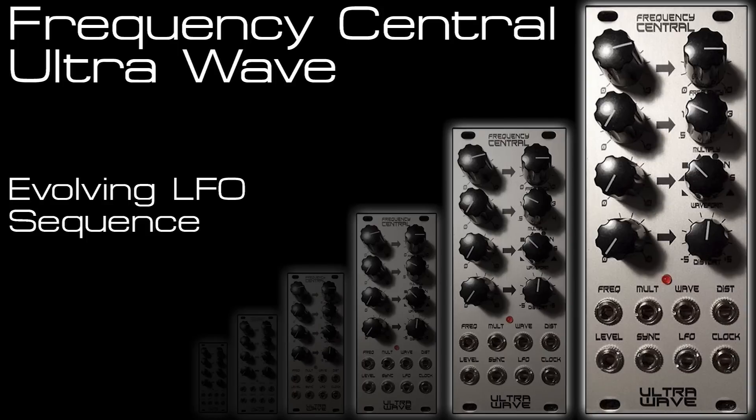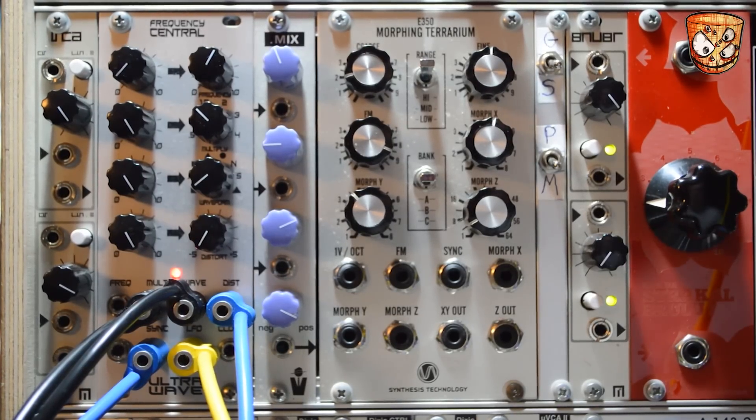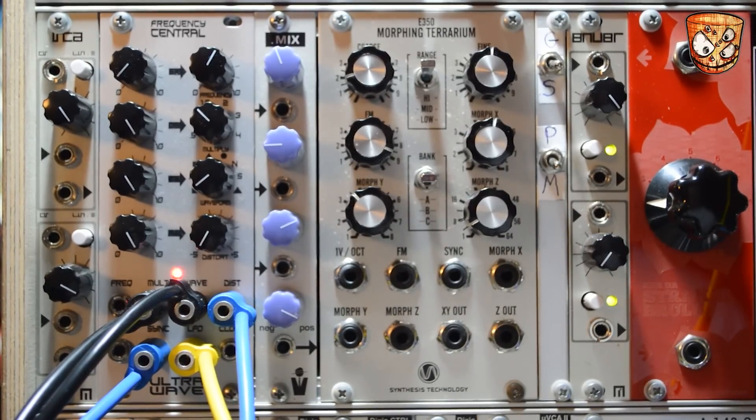I've got a 3-part sequence set up. One row changes the clock multiplication on the UltraWave, the second row changes the wave shape, and the third row changes the waveform Distort. The sequence and UltraWave share the same clock and it responds really quickly to all these CV changes. To show how quickly and solidly it syncs, here's the clock at 4 times the speed so everything speeds up.